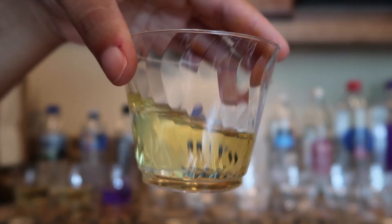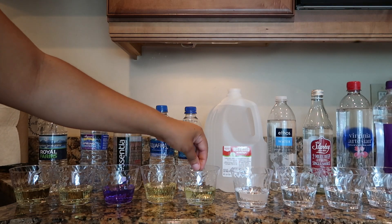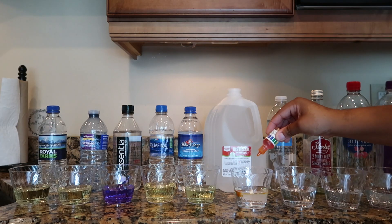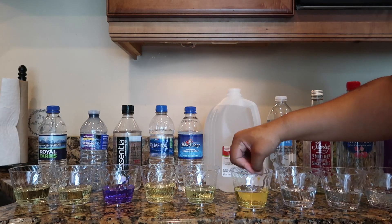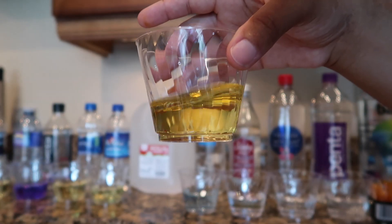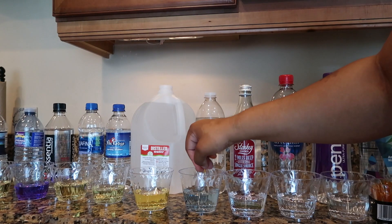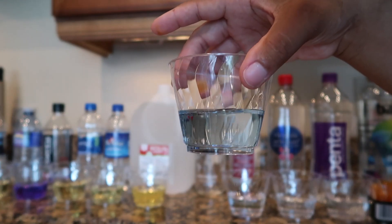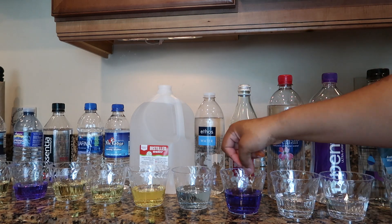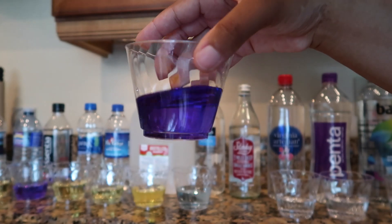No surprise here, but the Aquafina had a pH of 5. The Fox Ledge had a pH of 5. The Market Pantry distilled water had a pH of 4.5. The Ethos water had a pH of 7.5. Another beautiful color — the Starkey water had a really vibrant purple hue to it, more than the Essentia water, and the Starkey water had a pH of 10.